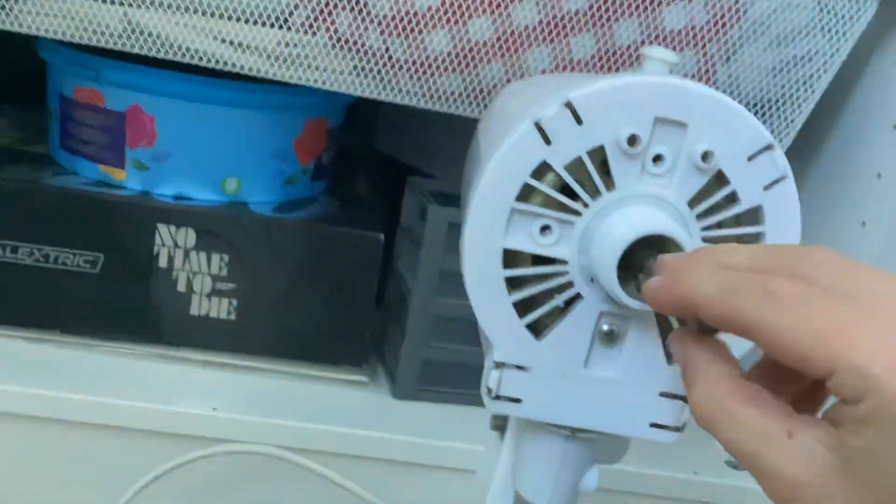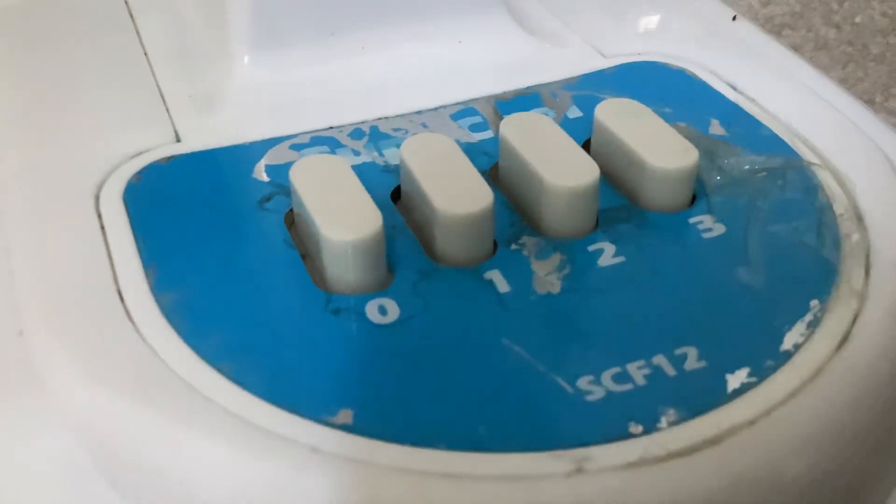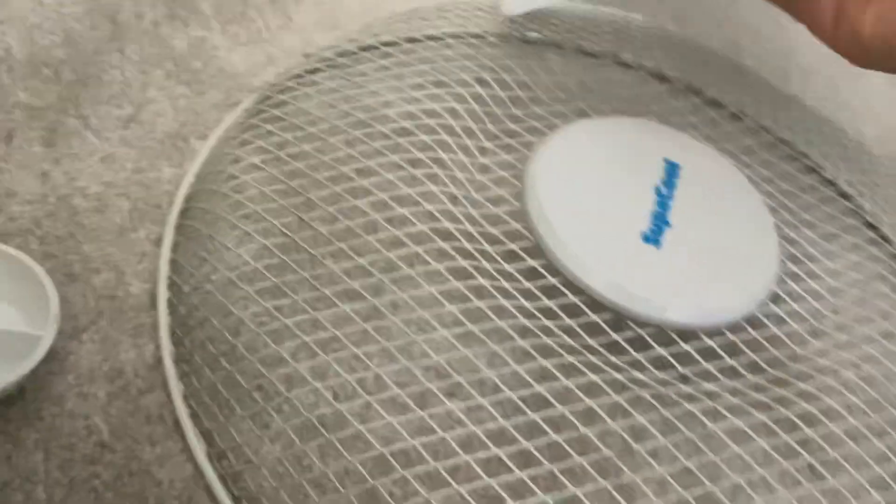This is bad — look how bad the bearings are. It has such a bad spin on it. There he goes, he needs a little wiggle. And the motor, it's like so dusty.